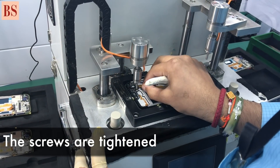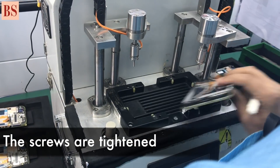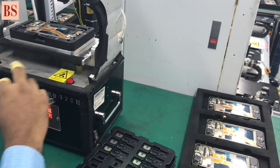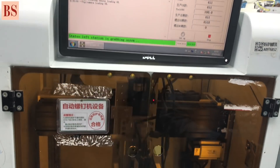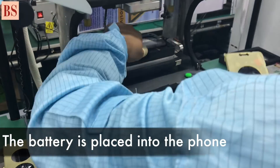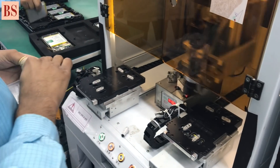So all things finish before the battery, we do the screw just to tie all the components. After that, all things are checked, then we assemble the battery. So all things finish, then we will cross-check all the parts in the right place.